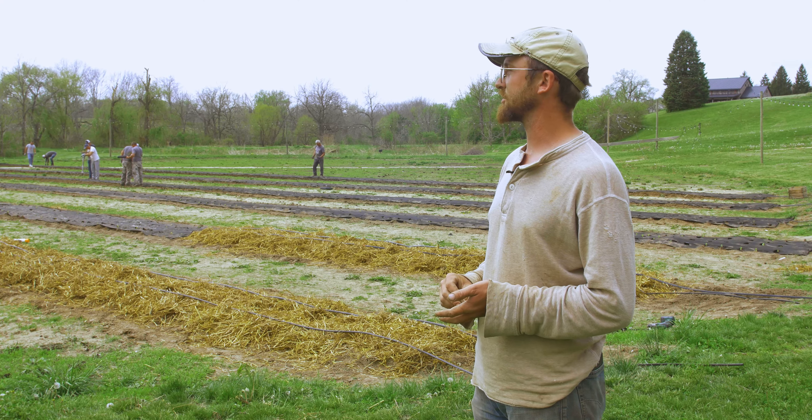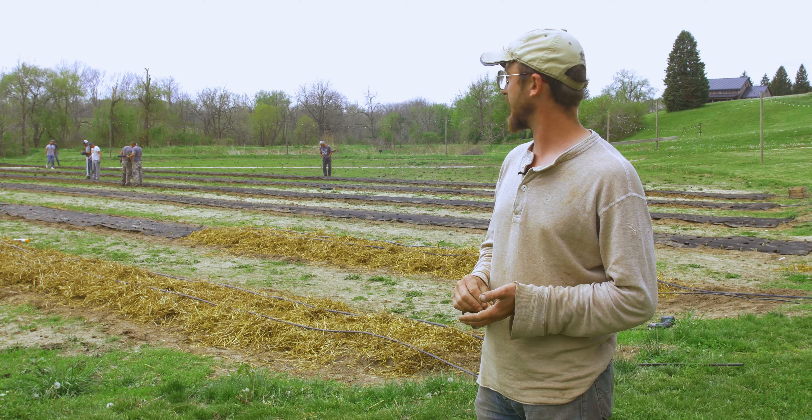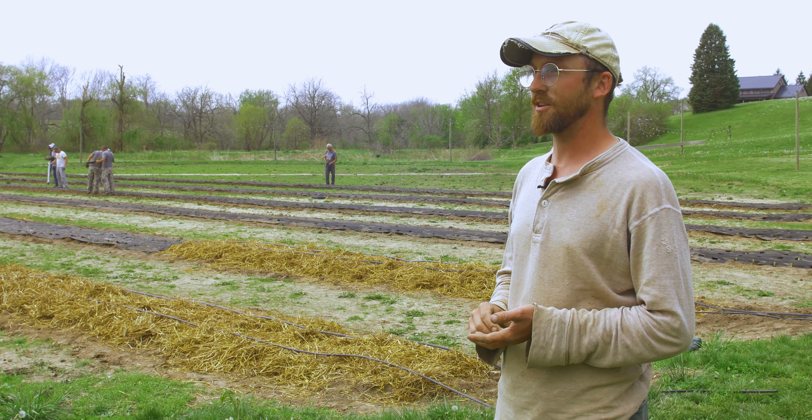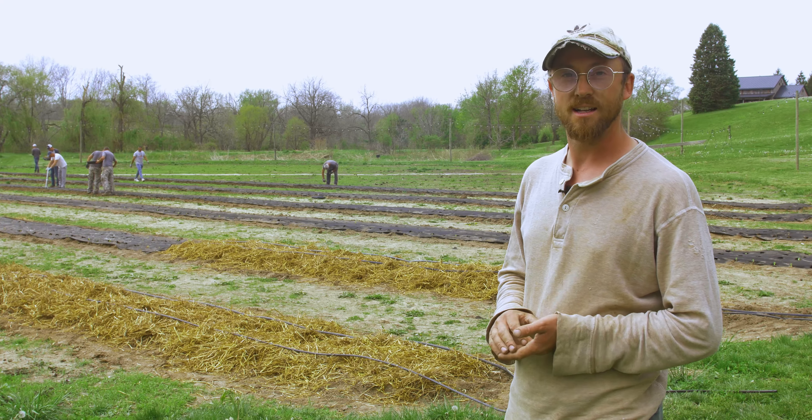The first year we did it, we just planted into the field and didn't really have a good mulching program. It took a lot of effort, and even with a lot of effort, we lost some areas just from getting outcompeted by weeds.